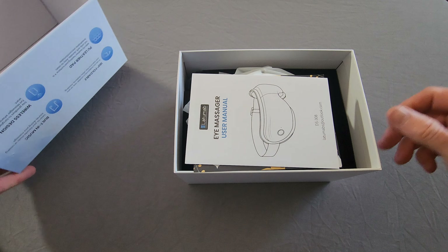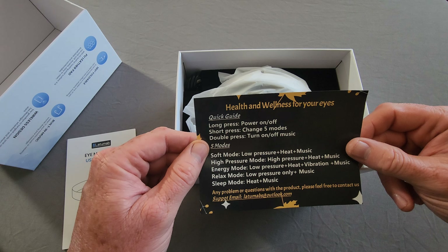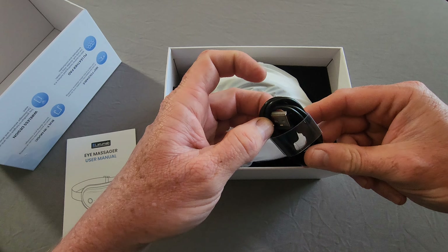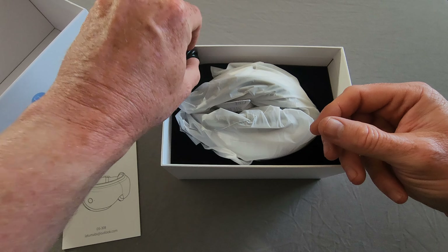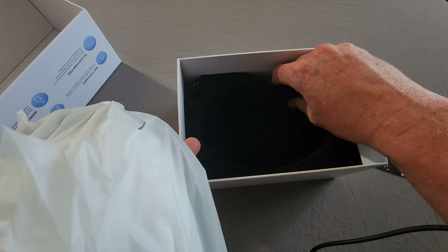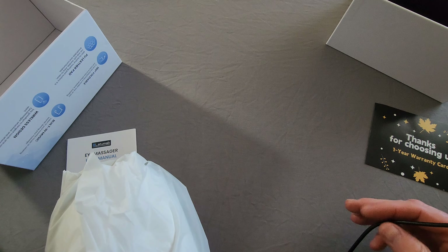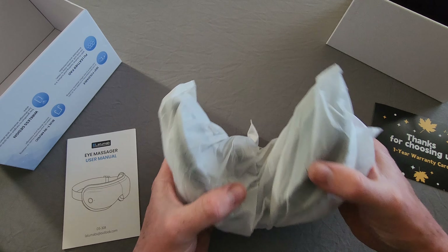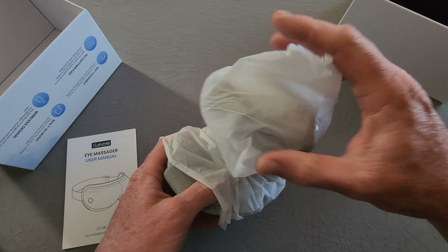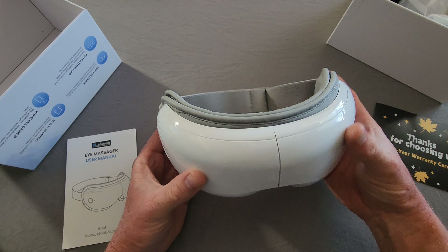So first thing you're going to see is the user's manual, and you'll have your quick start guide with a warranty card. From the corner of the foam you have your USB Type-A to USB Type-C charging cable. Inside, the unit is packed in really soft foam, so it's definitely going to ship safe and handle impacts from a careless delivery person. There's also a silica gel pack to keep moisture away.